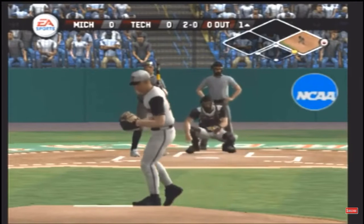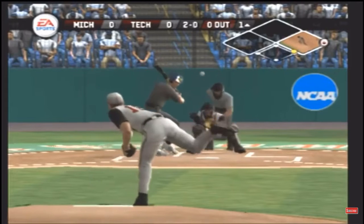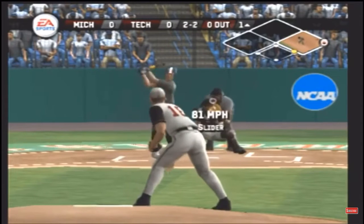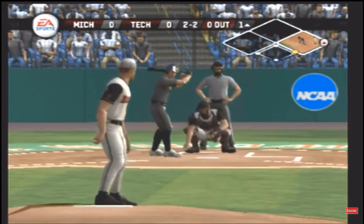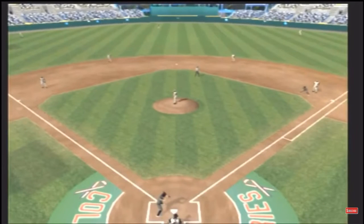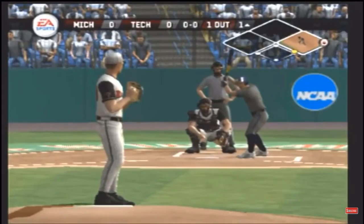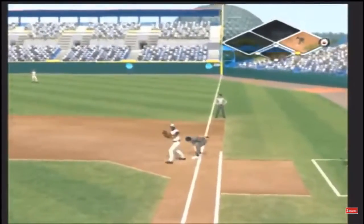Breaking ball outside. Changeup with the letters catches the outside corner. Swing and a miss on a breaking ball at the letters — strike three. Here's the home team's defensive alignment: Texas Tech has a very solid infield. They'll make the plays when they have to. It's a team you can really rely on to make the play that's right at them — they won't make the great one, but I'll take the guys that'll make every routine play.